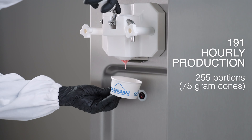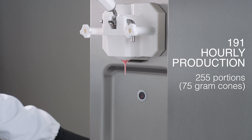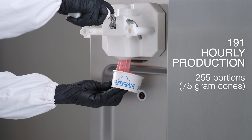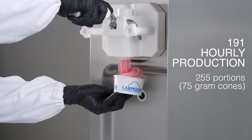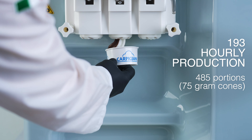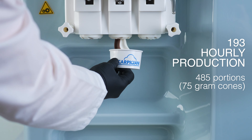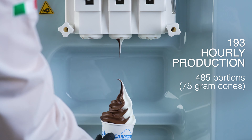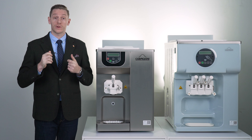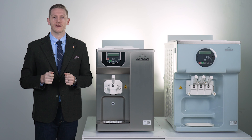Depending on the feeding system configuration and type of beater, in just one hour the 191 can produce up to 255 portions of 75-gram cones, the 241 up to 350 portions, and the 193 up to 485 portions. Production capacity always depends on the mix and settings used by the operator. The worldwide network of Carpagiani distributors can help you choose the right equipment — find your local distributor and more info at Carpagiani.com.